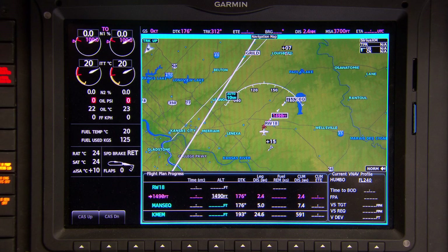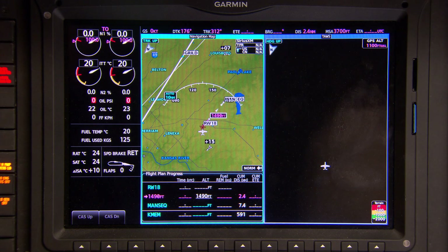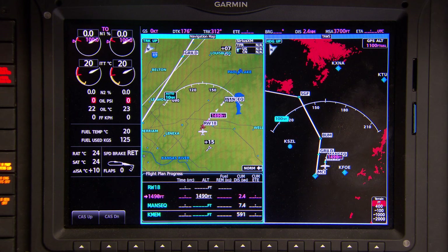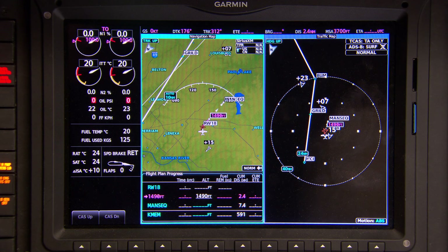For added flexibility and redundancy, the flight displays can all function in multi-pane mode, allowing multiple pages to be viewed side-by-side on the same screen. For example, the crew can simultaneously view moving maps, flight plans, chart data, engine status, TOS and TCAS, weather, and more without cluttering the clean visual layout.